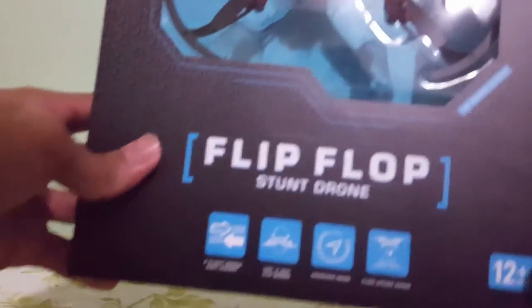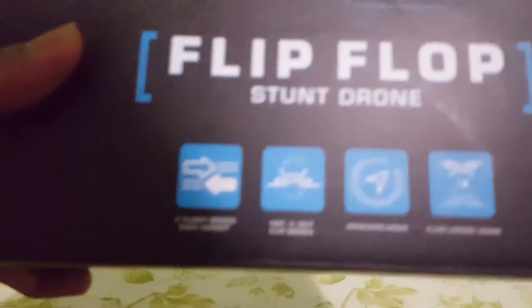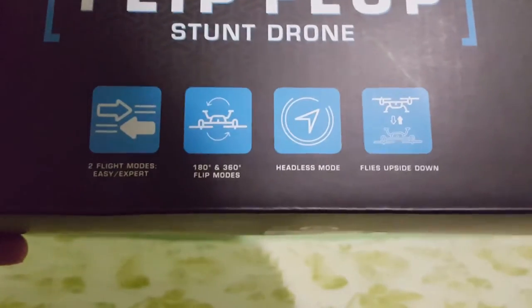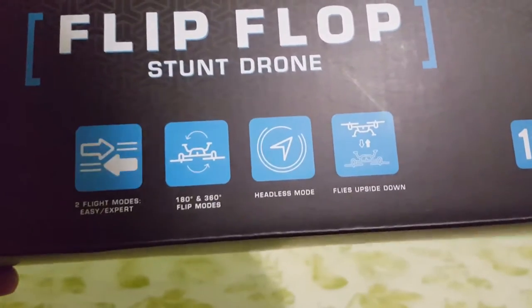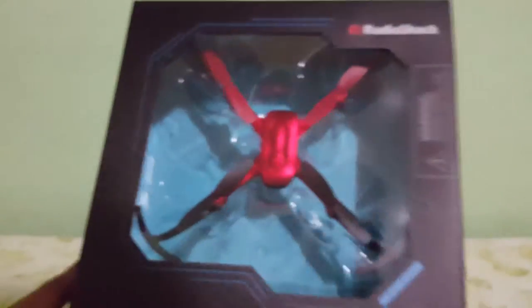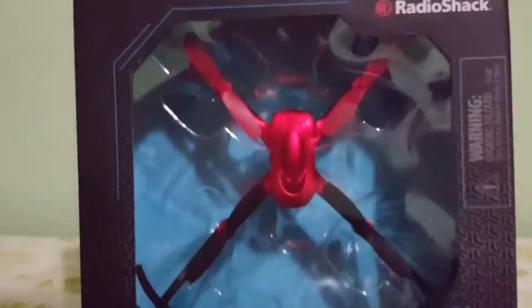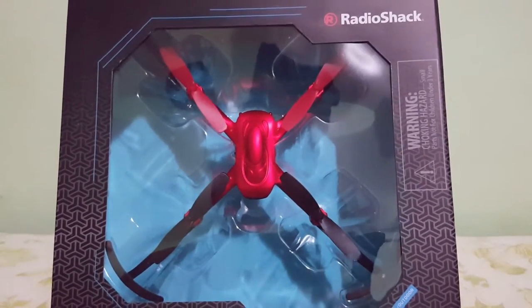So right off the bat, let's just take a quick look at the box. There's the name right there, it's called the Flip Flop Stunt Drone. And why it's called the Flip Flop Stunt Drone — because it has two flight modes. It can do a 180 flip and it can do a 360 flip, so that's going to be cool to try. It also has headless mode and it can fly upside down as well. It's for indoor and outdoor use, depending on how good of a flyer you are. And that's the little drone right there — nice red color, red blades at the front, black blades at the back. Let's check out the back of the box.